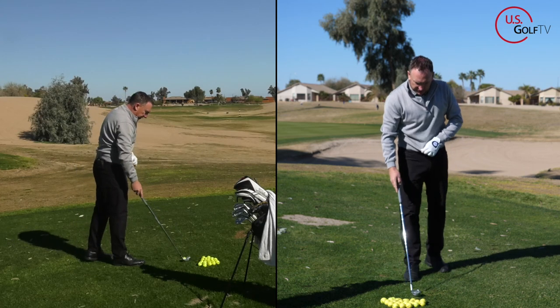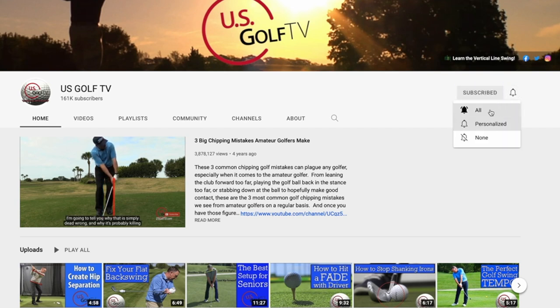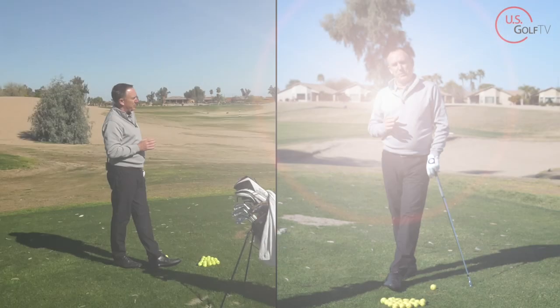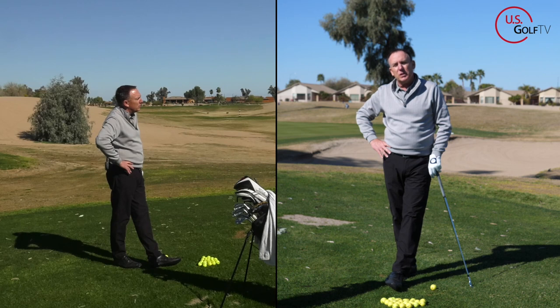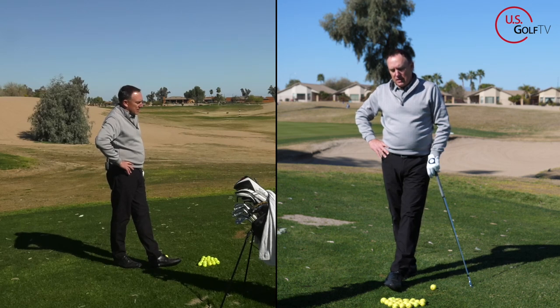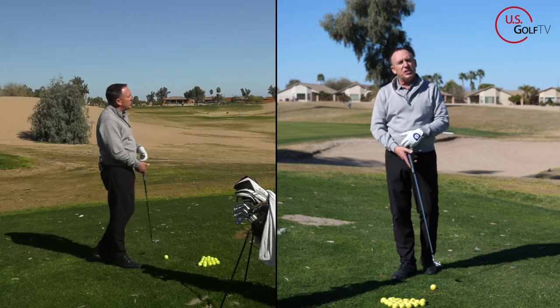If you've been watching our stuff at usgolftv.com, I hope you have subscribed — if you haven't, do that for me and ring that bell so you know when new videos come out. Leave a comment; I love hearing from you and where you're from. We're really building a tribe here of people who love golf, and we're here to help you out.